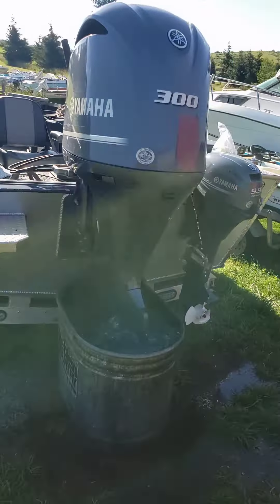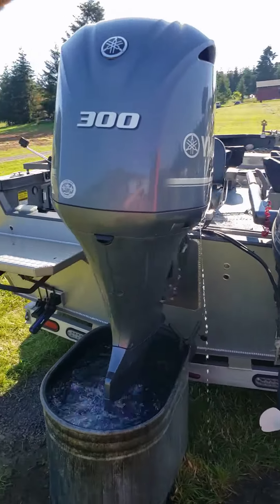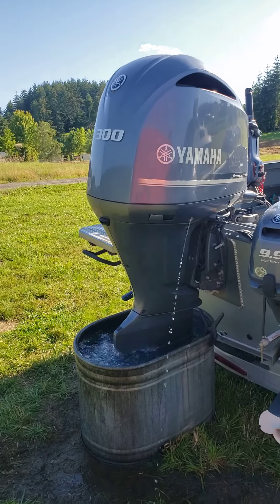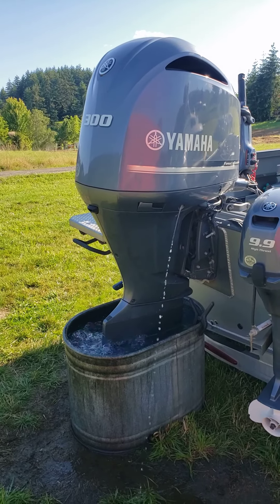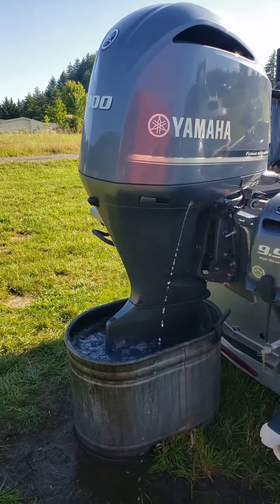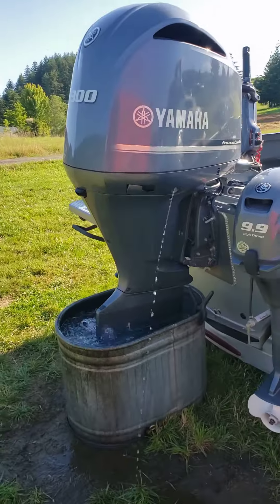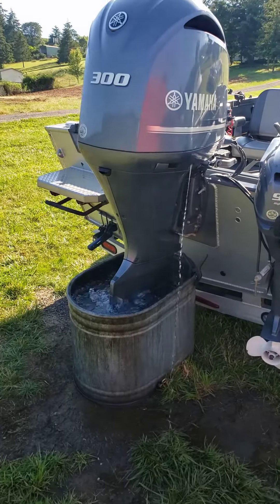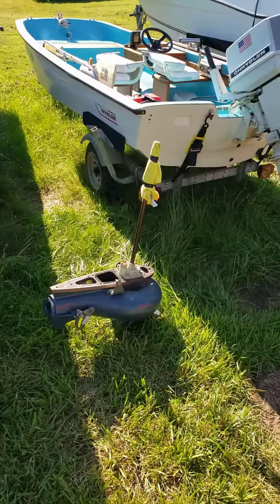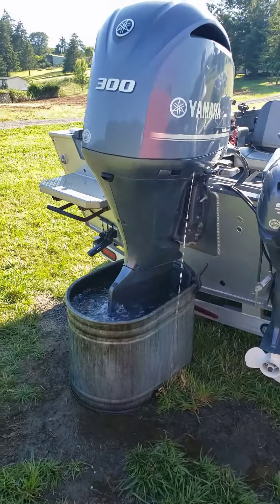I also changed the motor oil and oil filter, hooked up my computer to it and got a beautiful printout, flushed the fuel system from the high-pressure fuel pump reservoir, the fuel-water separating filter on the motor, and the fuel-water separating filter in the boat.